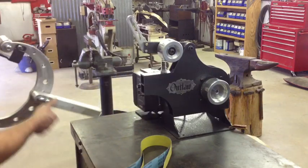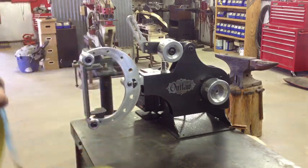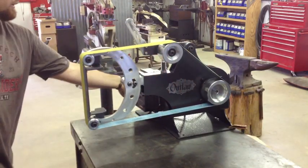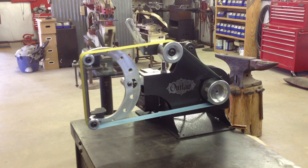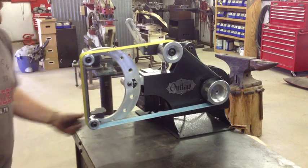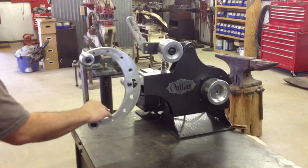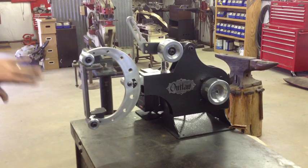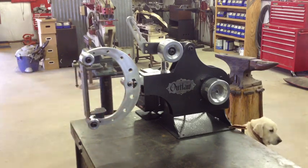I'm going to jump now to our platen attachment, which also works as a slack attachment — it works both ways. This comes with a backing on it, and the whole backing assembly — the little arms and everything — will come off. The first thing you notice is the depth of the throat and the height up and down, which allows you a lot of flexibility when you're grinding big bulky pieces that you need to swing in and around behind the belt.